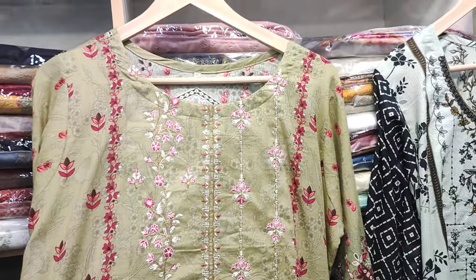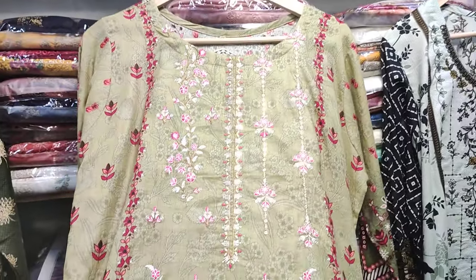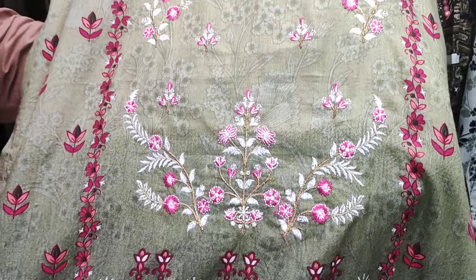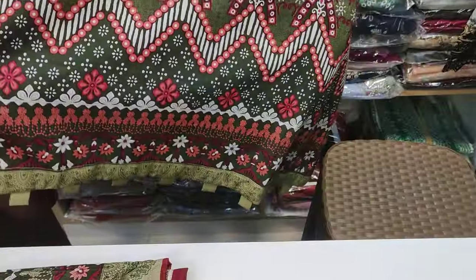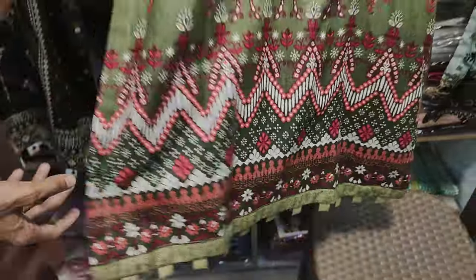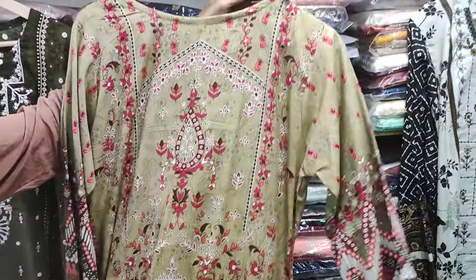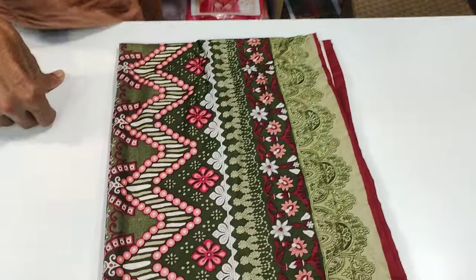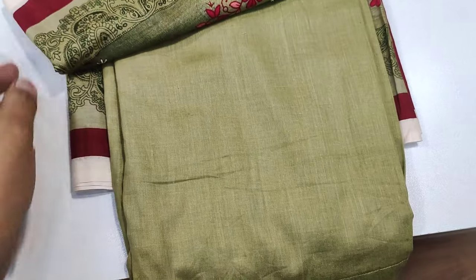This is the next design. This is also a single color. This is the front. This is the diamond side. Printed back end series — sizes available are medium, large, and XL. This is printed up and this is the trouser.